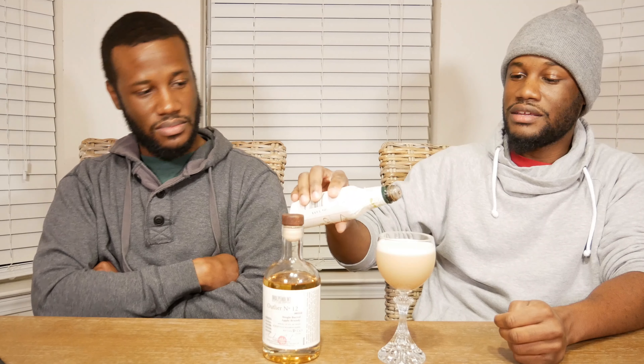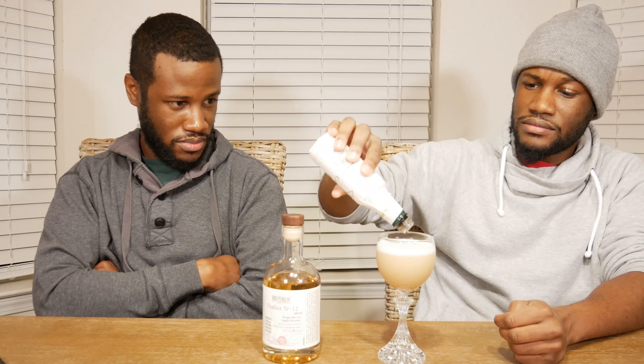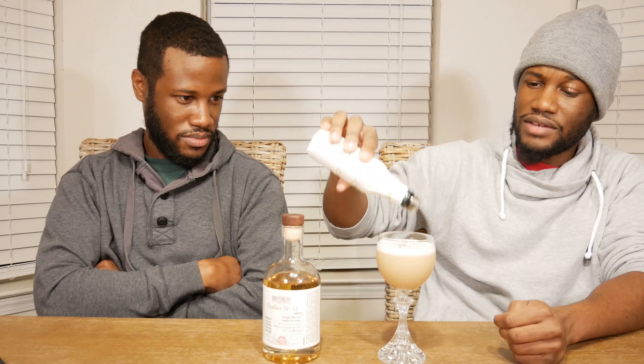The traditional garnish for a whiskey sour is Angostura bitters on top, but I'm gonna try this with some cardamom bitters. Why cardamom? Because cardamom is a flavor that goes well with the flavors in the simple syrup — the cinnamon, the nutmeg, the allspice, and that sort of thing. You guys can tell I'm good at this — you're supposed to make a design but I'm just making a mess, but there you go.